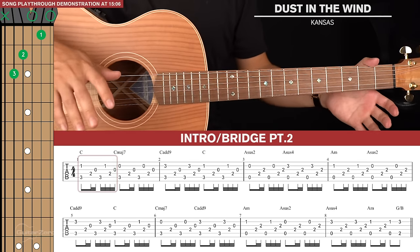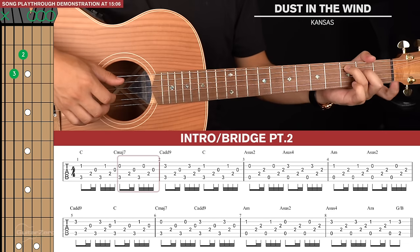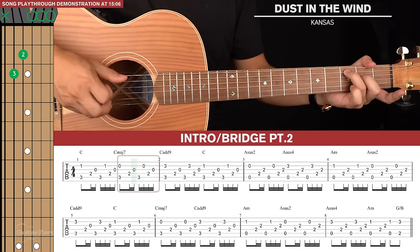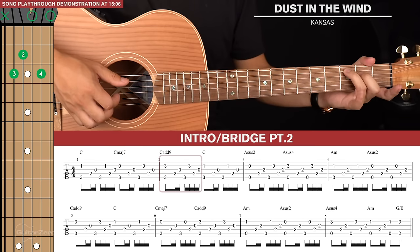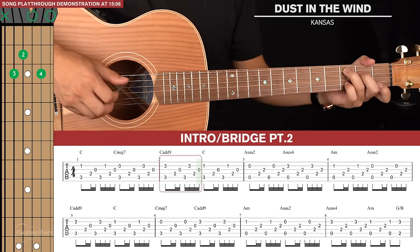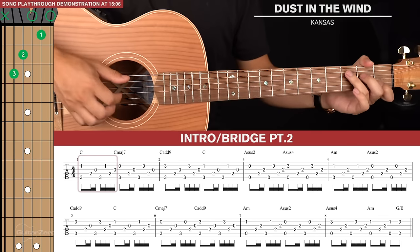Now that we've got the fingerpicking pattern out of the way, the rest is fairly simple because it's just variations of the chord shape. We're going to go to a C major 7 after the first fingerpicking pattern — just lift out your next finger and play one fingerpicking pattern there. Then we go to a C add 9, putting your pinky finger on the 3rd fret of the 2nd string, and then back to the C.